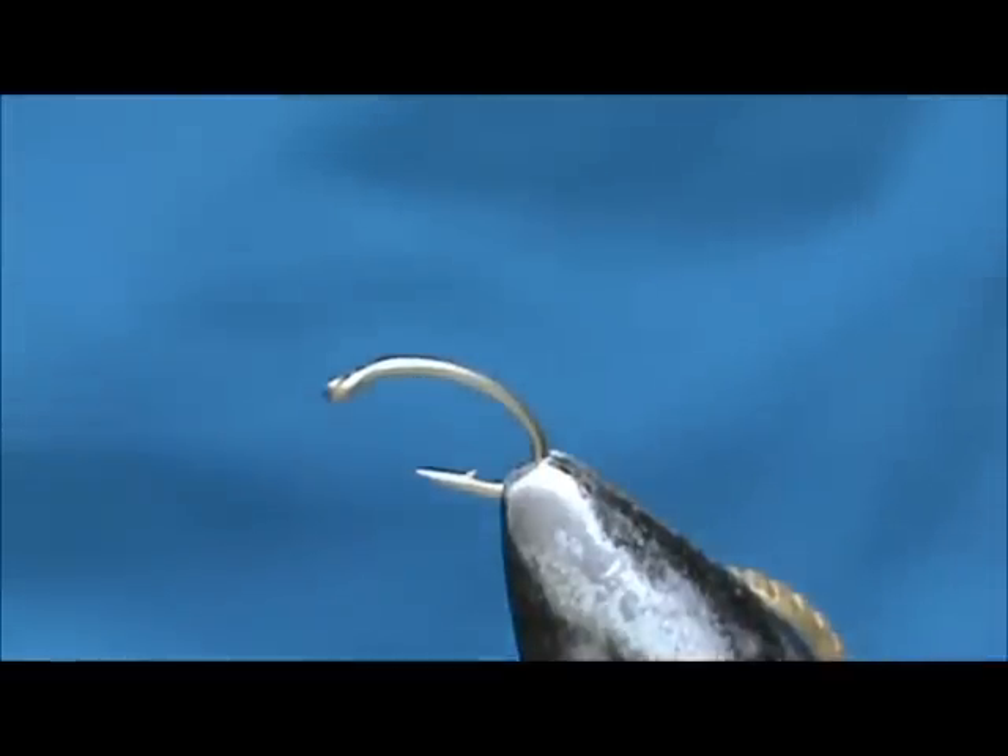Now I want to tie for you a little red worm. The hook I have in the vise is a scud hook — this is a two extra heavy, size 16.